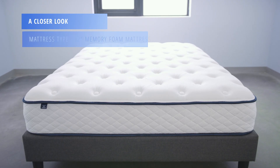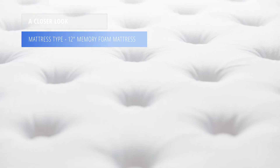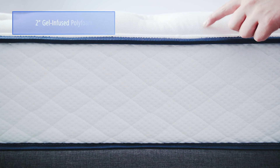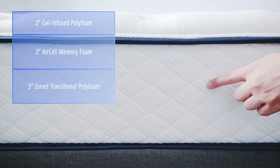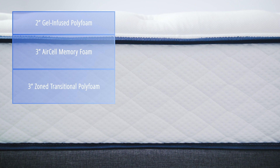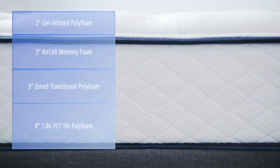The MemoryLux is a 12-inch memory foam mattress. The cover is made from Tencel. The comfort layers consist of 2 inches of gel-infused polyfoam over 3 inches of memory foam, over 3 inches of zoned transitional polyfoam. The support core consists of 4 inches of 1.86 PCF high-density polyfoam.